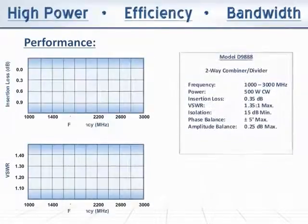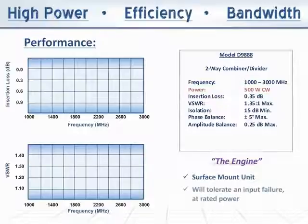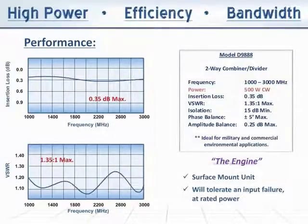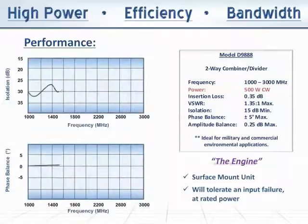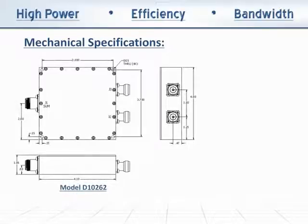The Model D9888 is the engine that drives the connectorized D10262. Rated at 500W CW, this surface mount unit will tolerate an input failure at rated power and is ideal for placement in military and commercial environmental applications. As a standalone unit, the Model D9888 provides less than 0.35 dB insertion loss, with VSWR, port-to-port isolation, and phase balance remaining exceptional.